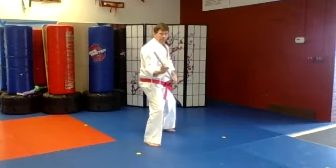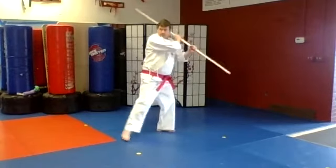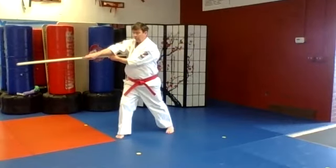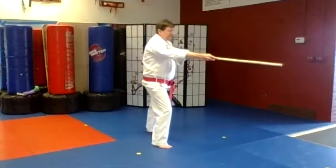Now it's a circle block on the way back. Look into a 45-degree angle, wind up the bow and step and strike. That's the Zen Kutsu-dachi stance — long stance. Wind up, other 45-degree angle, strike.